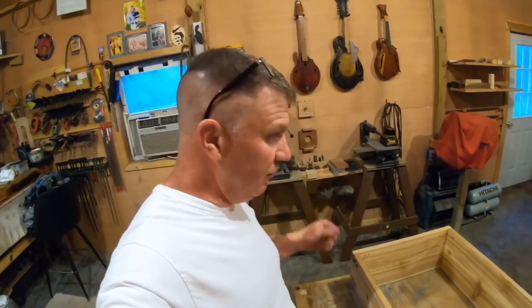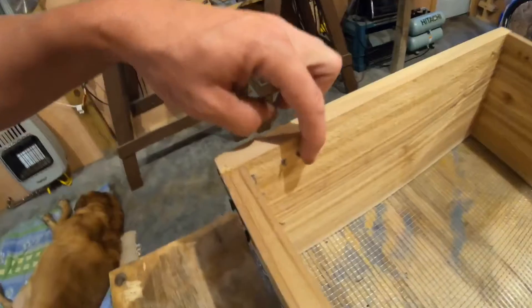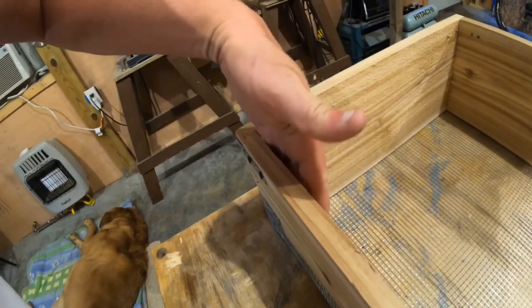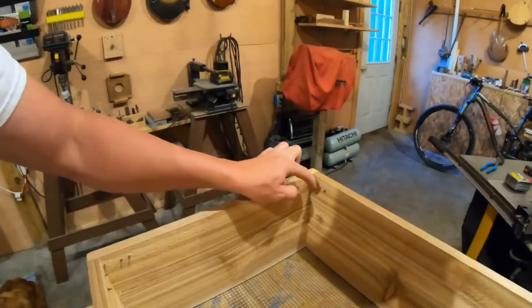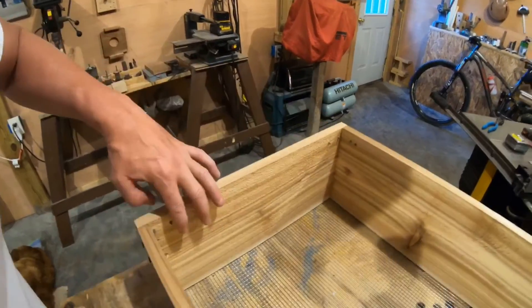We have all our strapping around the top corners - the box is nice and secure now. The shortest drywall screws I could find were one inch, so coming through the corner they're sticking out. You do not want to leave those sticking out because you will cut yourself. When it's all said and done I'm going to take a grinder with a whiz wheel and knock those off and grind them down.